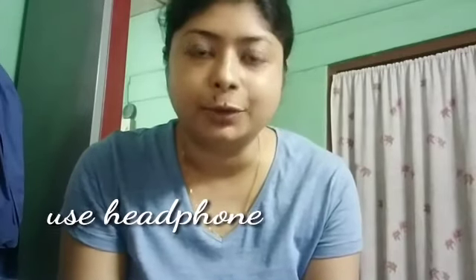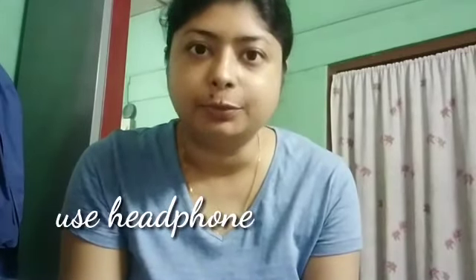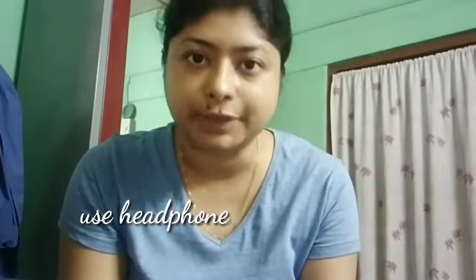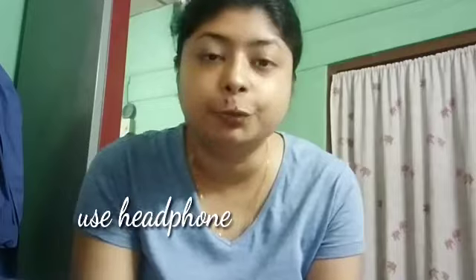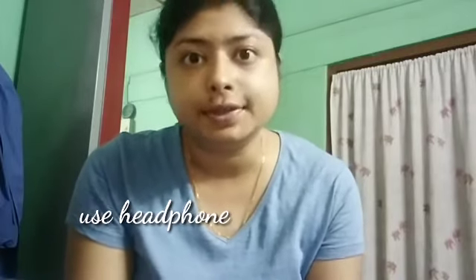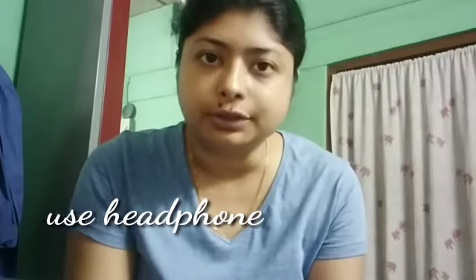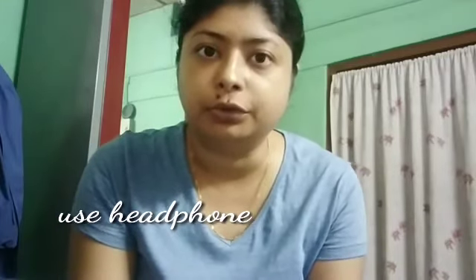Hello and welcome back. Welcome to this makeup video. I am going to show you how to do makeup — I'm going to show you how to do lipstick, compact, and it will become a foundation.